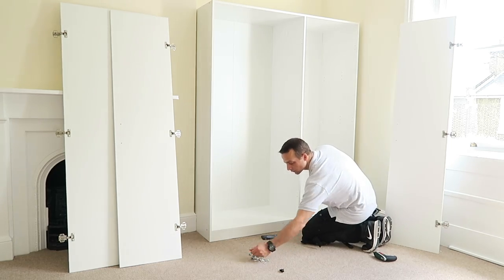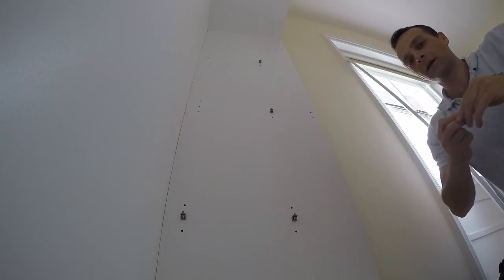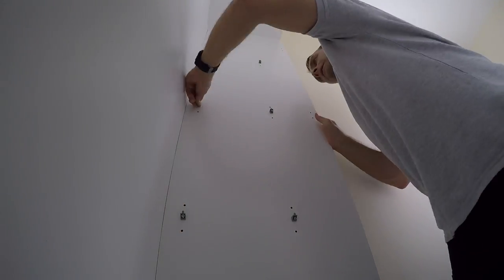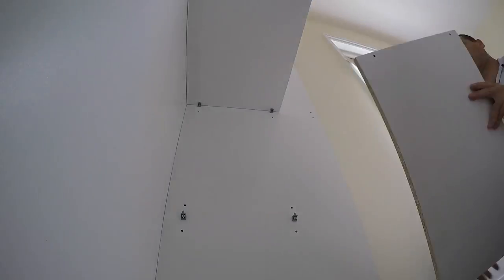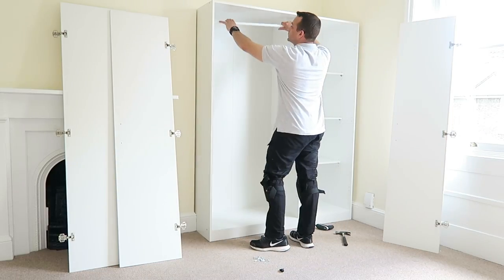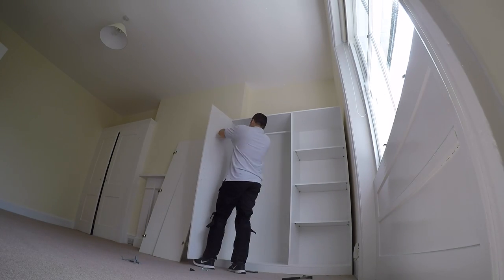Two plastic pieces for the hanging rail, and we can prepare the plugs for the shelves — you're going to have three shelves in this case. Put the shelves in and secure the plugs. Then the hanging rail, and we can start with the doors.